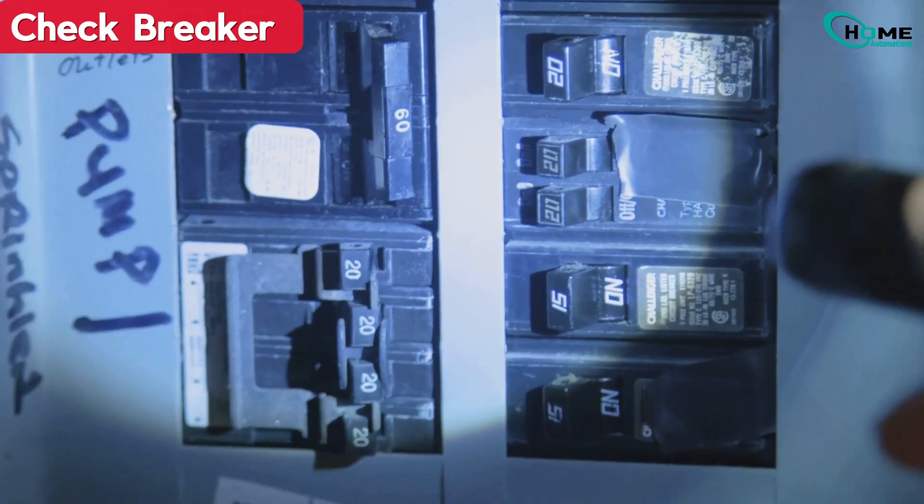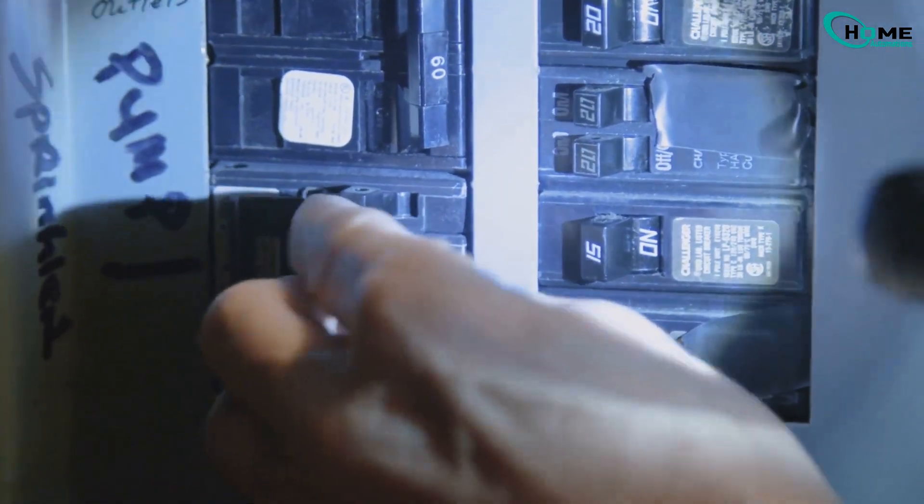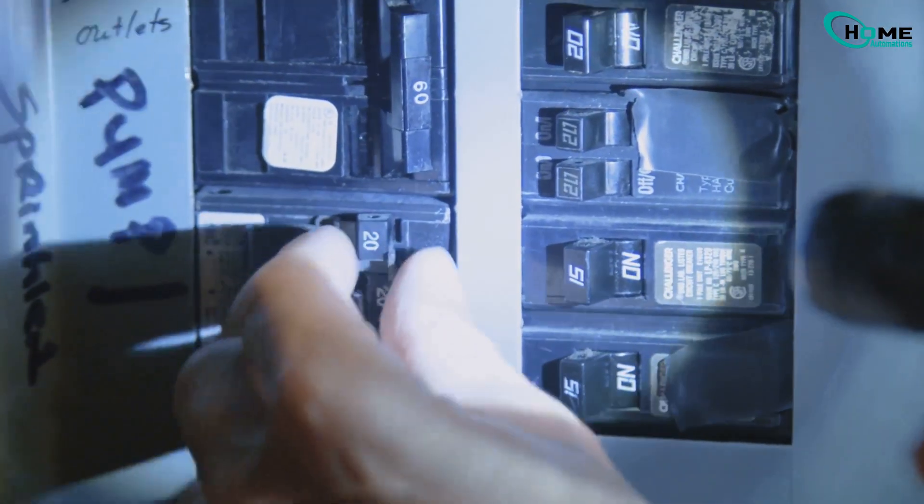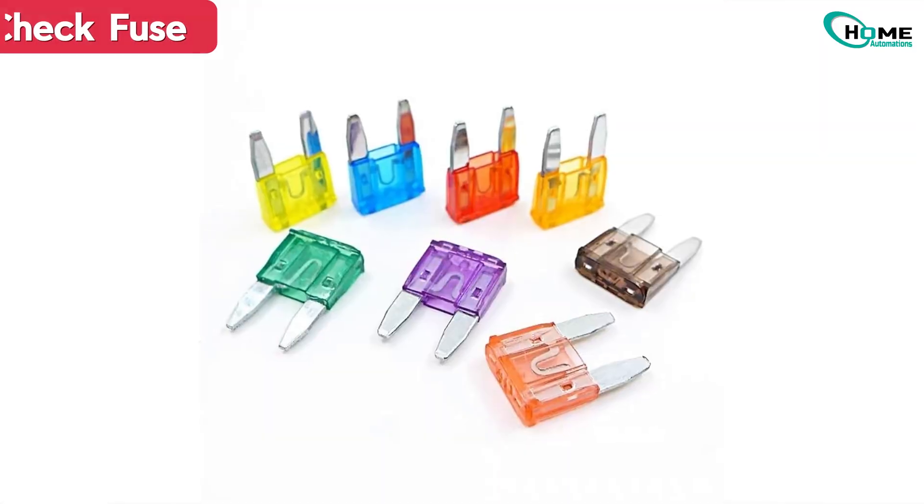First, let's make sure your HVAC system is actually sending power. Go to your home's breaker panel and check if the breaker for your furnace or AC has tripped. If it has, flip it back on.